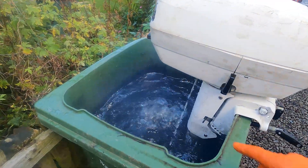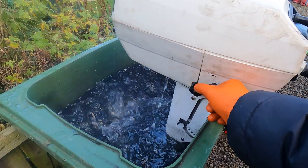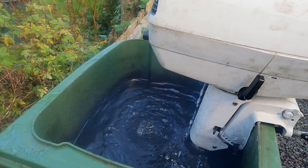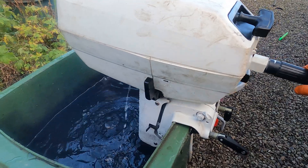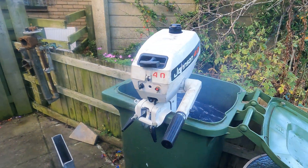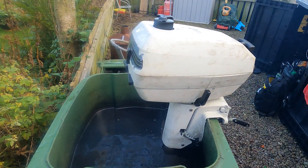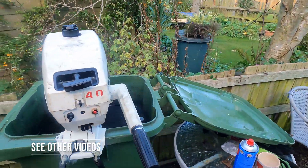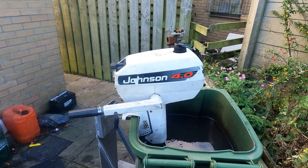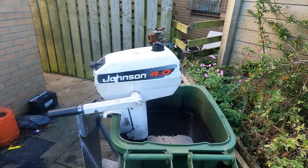I've just fired it up — new impeller squirting water really well. It's in neutral, and that's drive, back in neutral. That's fixed the gearbox issue as well. Not seeing massive amounts of oil on there so I'm confident there are no oil leaks on the seals. It's running quite nicely. That concludes the video of how to change the water pump on a Johnson 4 horsepower 2-stroke. Hopefully if you have the same problem you can put it back together as well. Give a like and subscribe if you haven't already — stay tuned for the next one.